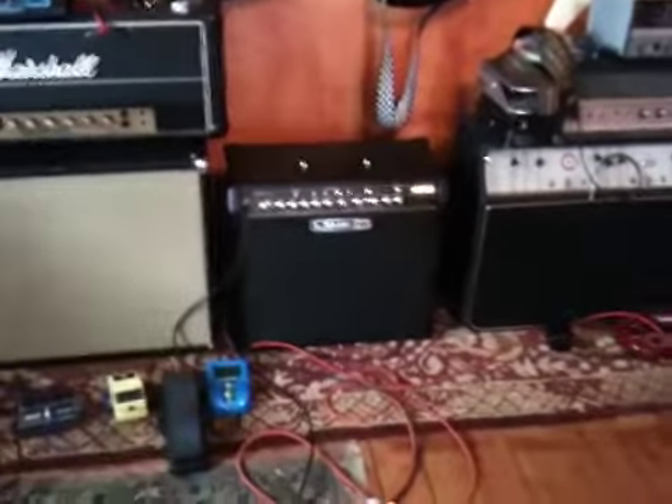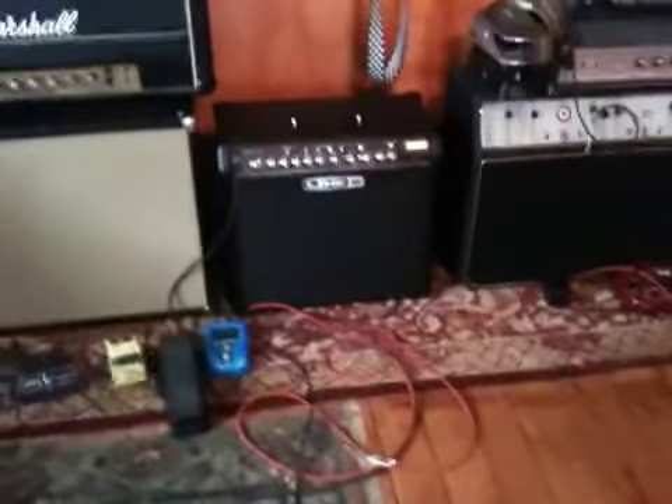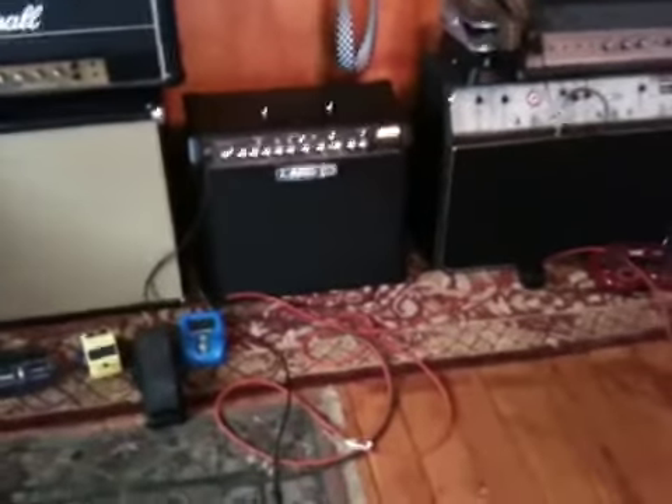So I'm just doing some playing at lunch today. I'm playing through, as usual, the Line 6 Spider Mark IV, which is an amp I've really loved since I got it a month or so ago.